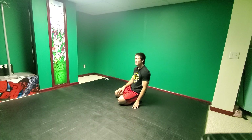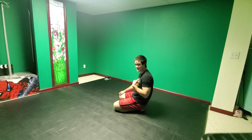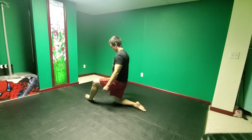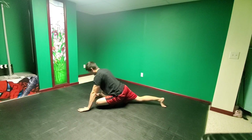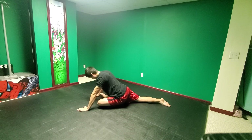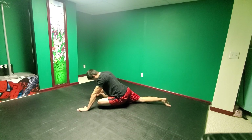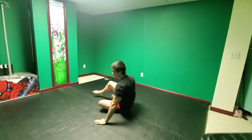Now switching to the other side — I'll give you guys this angle. My left side is not my good side so it might not look as good. Bringing my leg up, bringing my hips back. 1, 2, 3, 4, 5, 6, 7, 8, 9, 10. Much tighter on the left, but it's getting a lot better — I'm starting to close that gap.